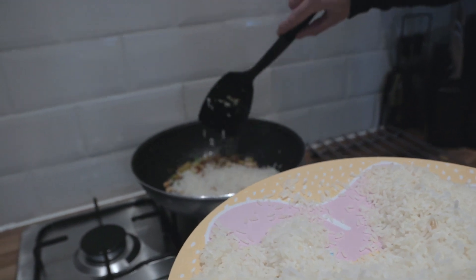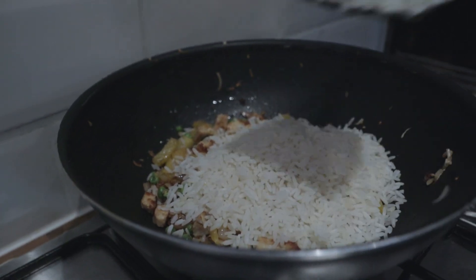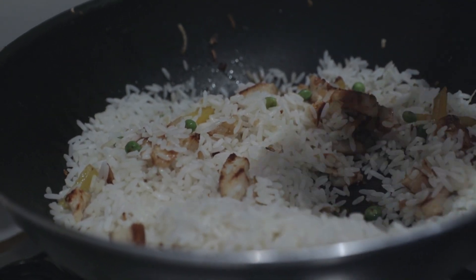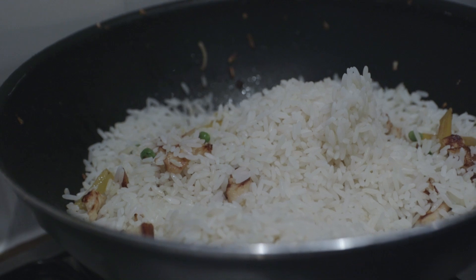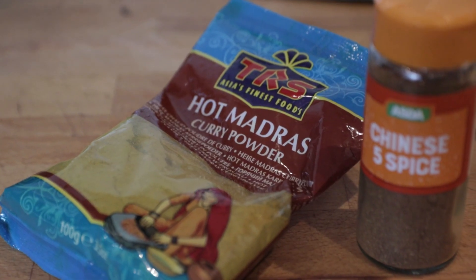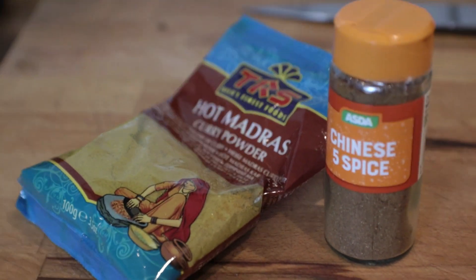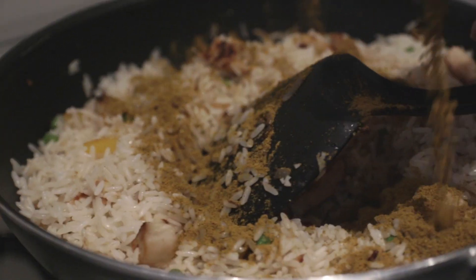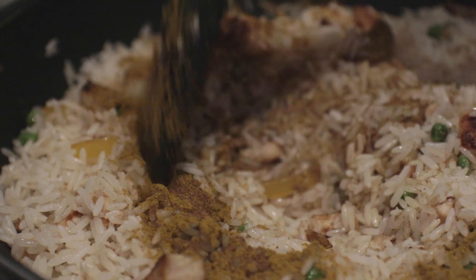Once all that is cooked together, the last thing we do is add in the rice. Just spoon it in a bit at a time and mix it round as you're going. When all the rice and veggies are done, I like to add a couple of spices - some madras curry powder, just a little bit, and some Chinese five spice - just to give it a bit of extra flavour, because plain rice on its own can be a little bit boring.